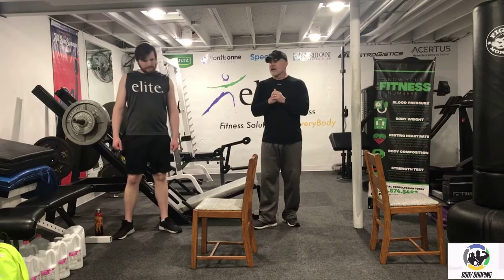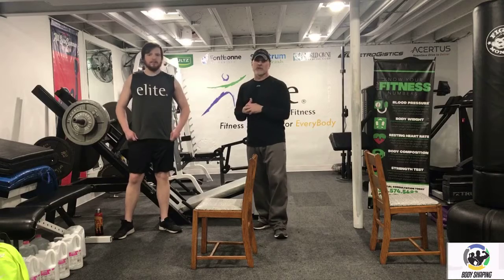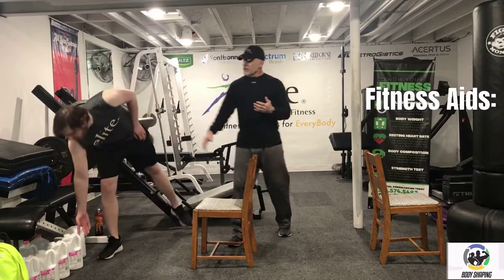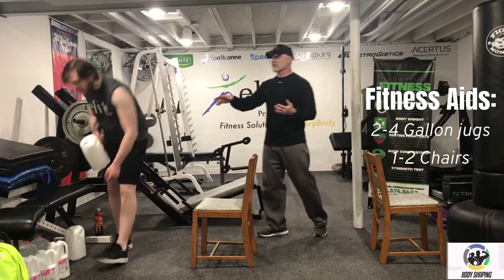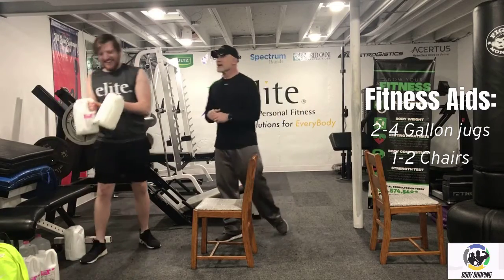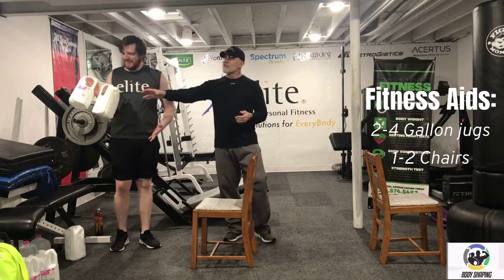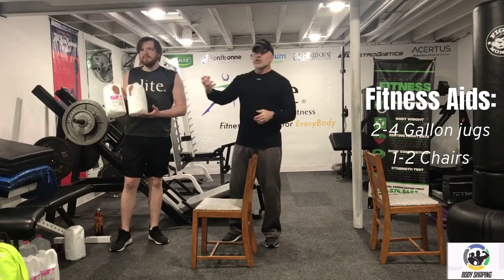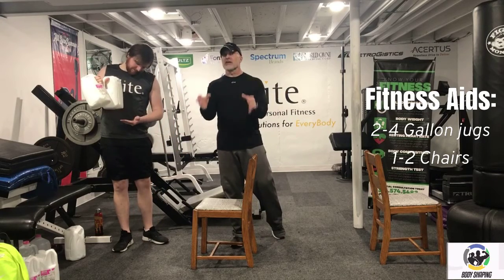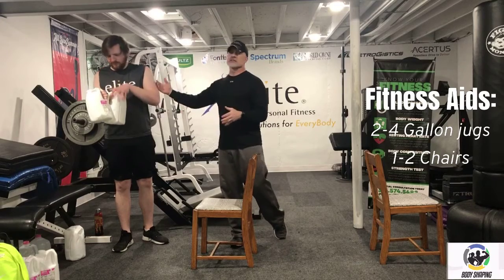A few things you'll want to grab for today's routine. If you have weights, please use those dumbbells, barbells, things of that nature. If you don't have weights, you can still get a great workout — we're just going to use some basic household items. For today's routine, we've got some gallon jugs. You'd want to have maybe two to four gallon jugs that you'll use for a couple exercises. If you have smaller hands it might be hard, but you could grab two, so that's the way you'd have four gallon jugs for a curl.